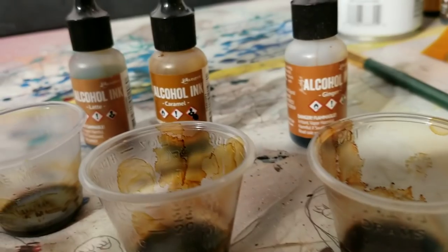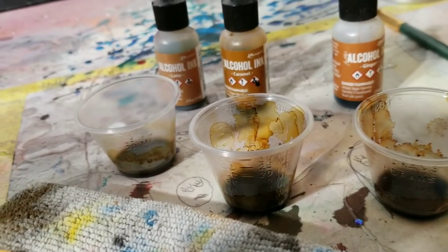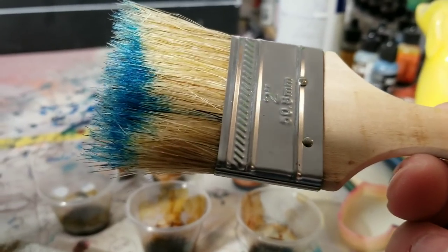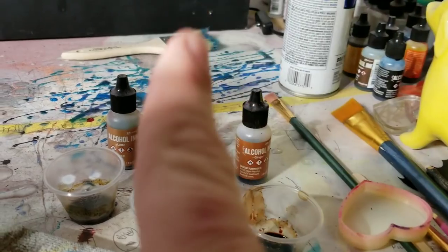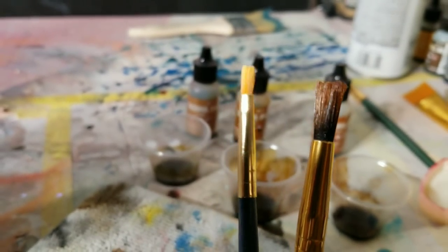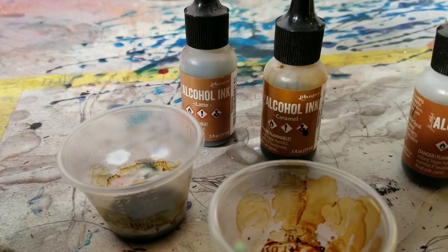Now it's dry and we are ready to do our alcohol inks. You may have seen my alcohol ink video before, but I'm gonna do it different just to show you there's no wrong way. Usually I use a cheap chip brush, but we're not gonna do that today - I'm gonna use these two little skinny brushes in two different sizes depending on how thick I'm feeling.